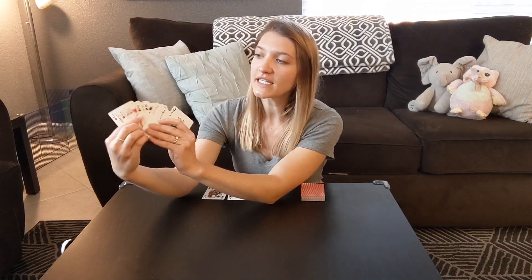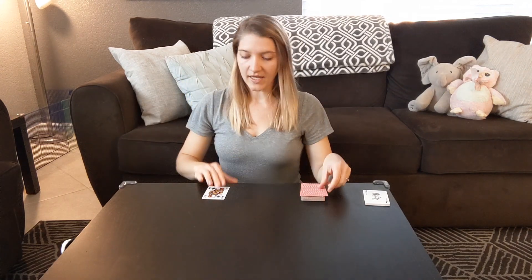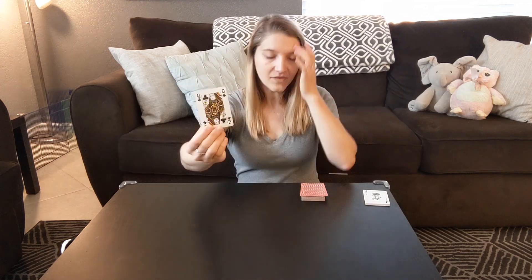To get started you're going to need a deck of cards. Go through your deck and you're gonna get rid of all the Jokers, the Kings, and the Jacks. You're gonna keep all the number cards, and our Ace is gonna count as one, and you're gonna keep the Queen and it's gonna act as a zero. Then you're gonna take all those cards and shuffle them up.